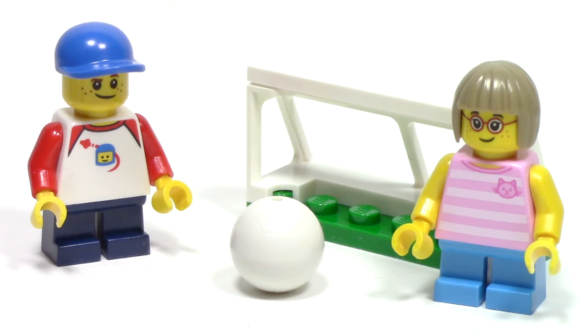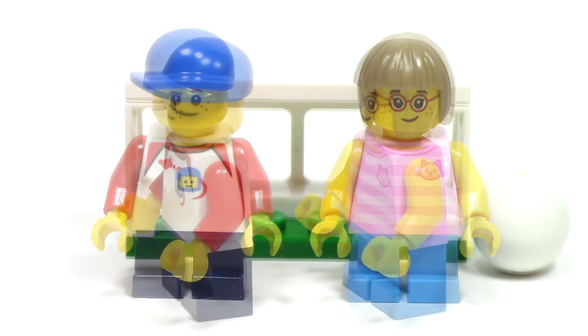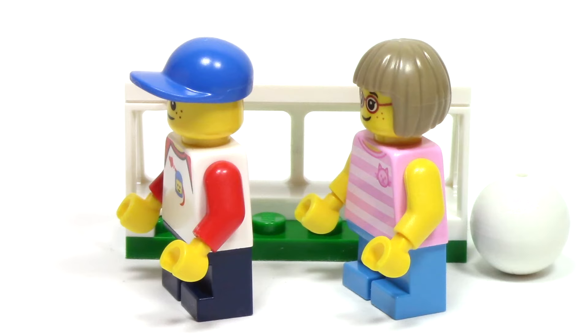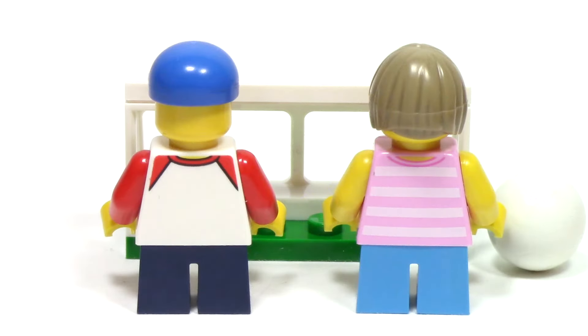Next up, we have a pair of children playing soccer. Here we can see a windshield piece used as a small goal, and a white soccer ball. Both of these figures have really great torso prints, and I especially love the accented details of the count face and the space logo. From the side, we can see the boy is wearing a hat, and the girl has a nice short haircut. And both minifigures feature great printing on the back.